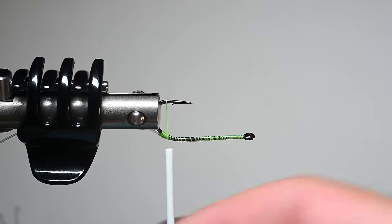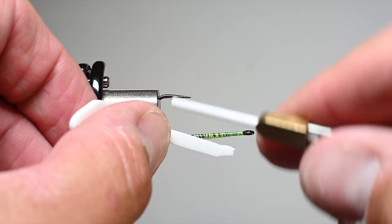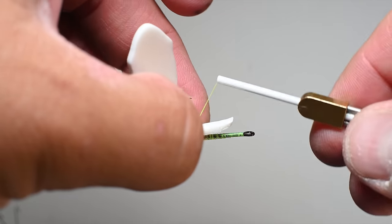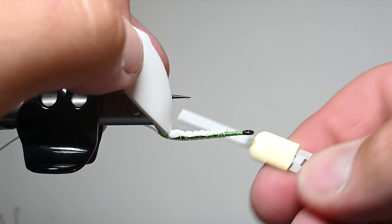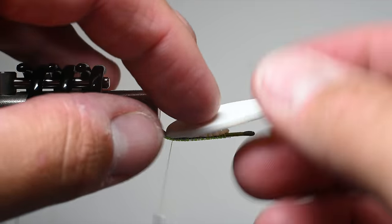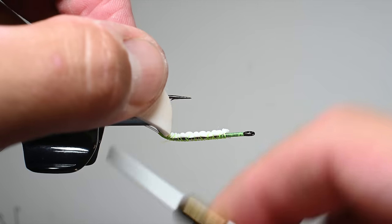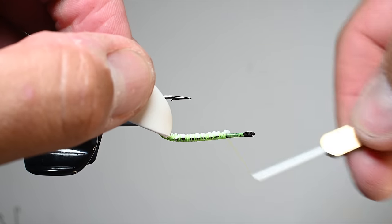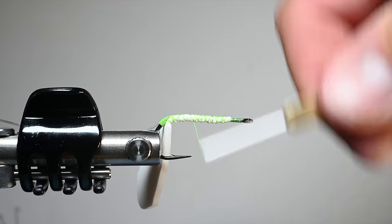This is going to be a frog that rides hook point down, so right there at the bend I'll tie in the white belly foam with a couple nice wraps. I'm going to tightly tie this foam on the underside of the shank. Normally I don't like tying foam super tight, but I'm trying to open up the hook gap as much as possible, and securing that foam down tighter is going to help with that. Lay down some nice wraps, minimizing foam on the underside of the shank, then advance thread back into the bend.